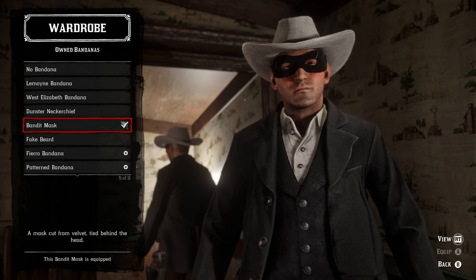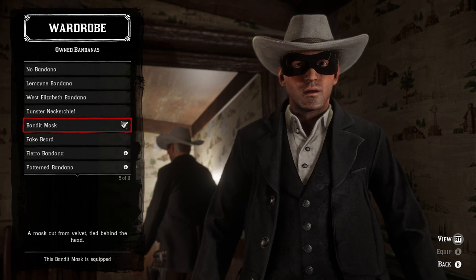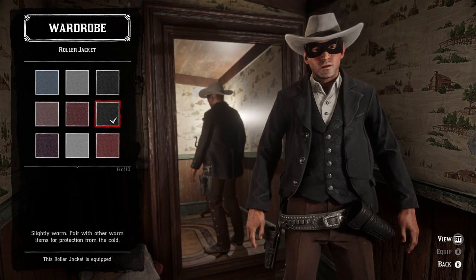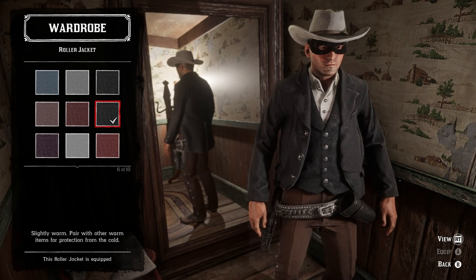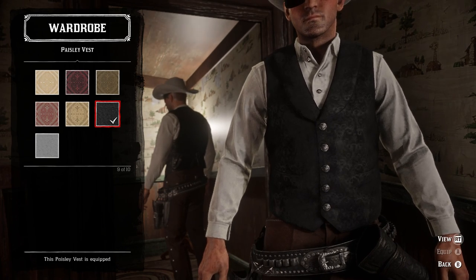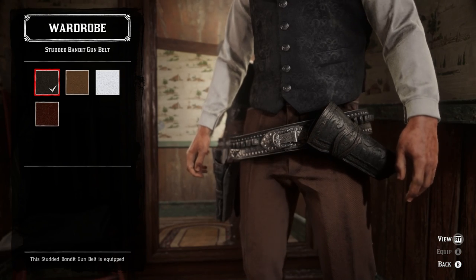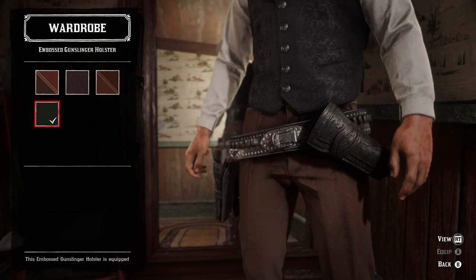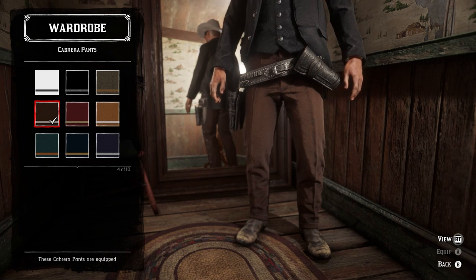Again for the eyewear we're going to be using the bandit mask under the bandanas section, from Madame Nazar — there's really no substitute, you've got to have the mask. We're going to have a coat on this because this variant of the Lone Ranger wears a coat, and I think the clean black roller jacket is the best option. The black paisley vest is in my opinion the best vest for it. For the shirt, the clean white everyday shirt with the collar opened up. For weapon equipment we're going to have the studded bandit gun belt, the black variant, and the black embossed gunslinger holster as the offhand holster.